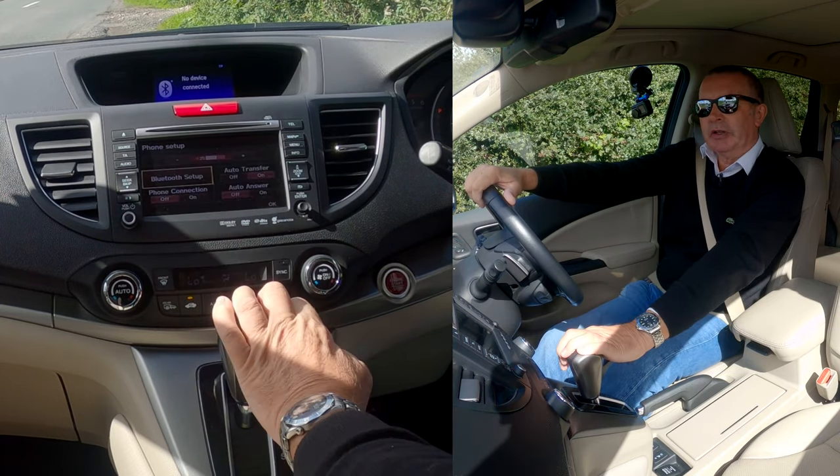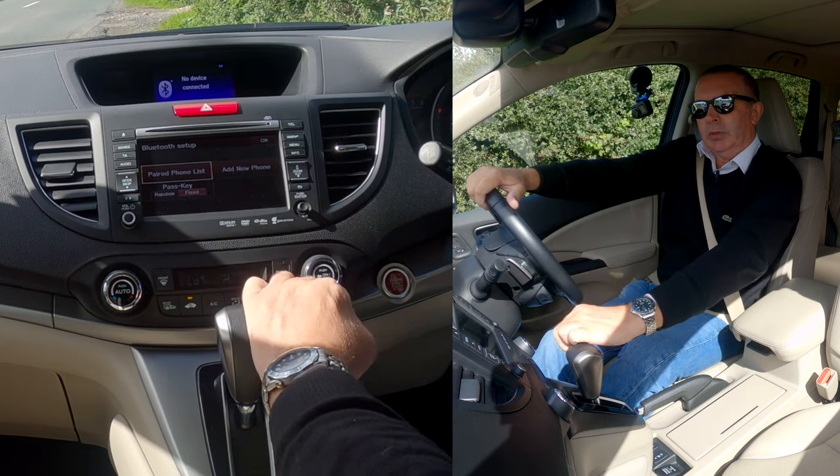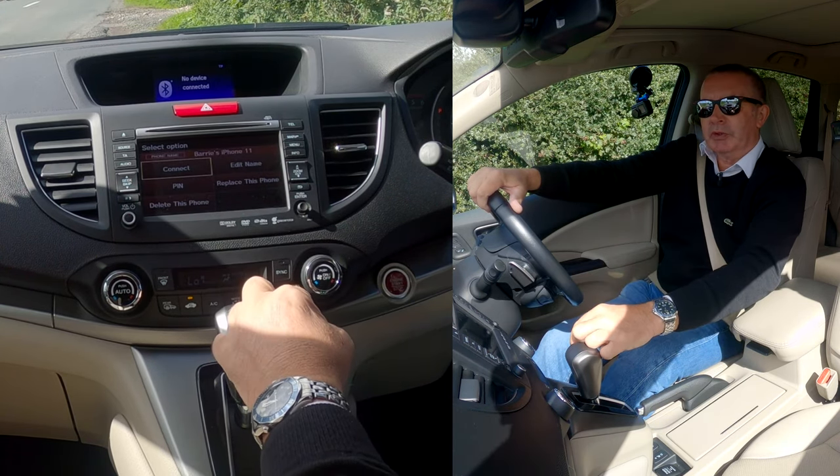...Telephone menu and Phone Setup. Click Phone Setup, Bluetooth Setup, Paired Phone List, and you'll see there Barry's iPhone 11 — that's the one we want to delete.